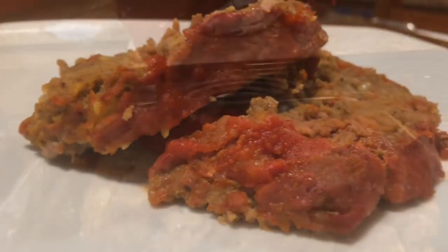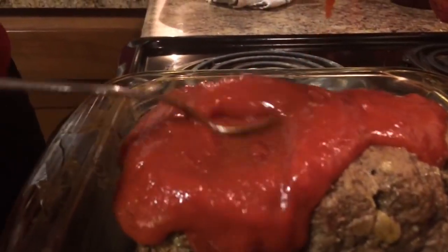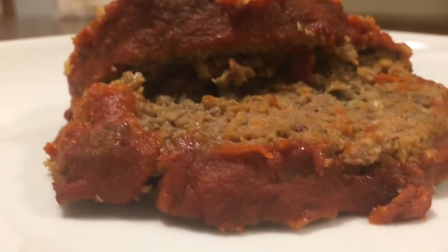Hey guys, this is Jackie Cooks. I'm going to be sharing my very simple recipe for meatloaf with you. When was the last time you had meatloaf?